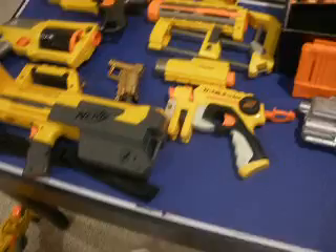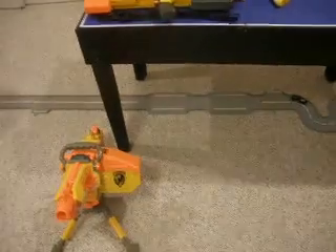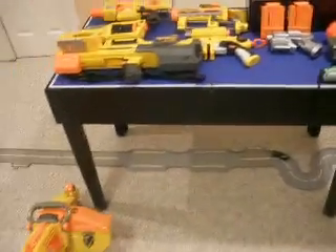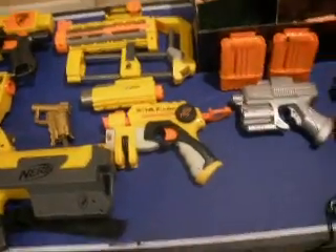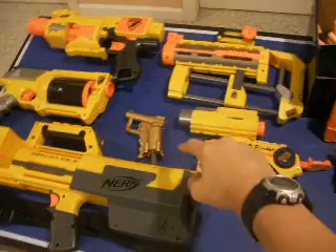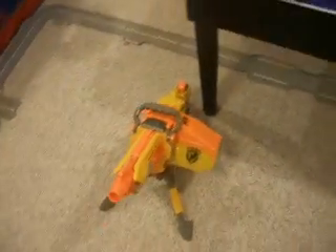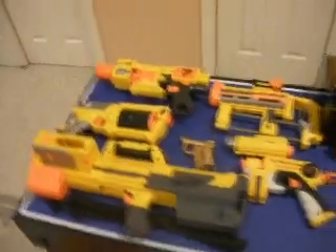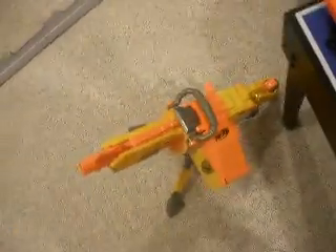I wanted to make this video because some guy on YouTube goes to my school — Fexy Boy 22, it might be Fexer Boy 22, I don't know. He came up to me and said, 'Are the Crossfire and the Jolt your only two Nerf guns?' I said no, I have way more. I just want to show Fexy Boy 22 that I do have way more — well, not a lot, but more than those two.